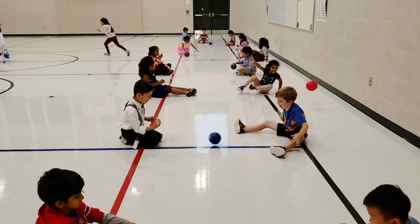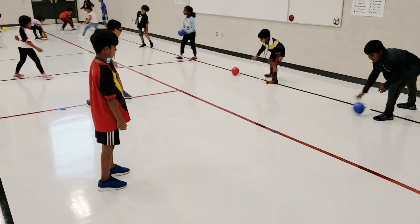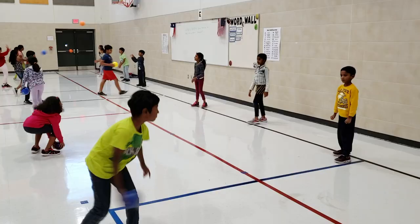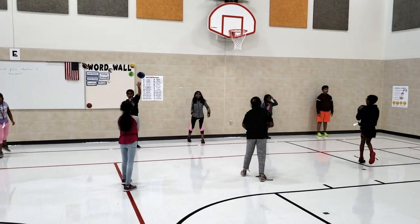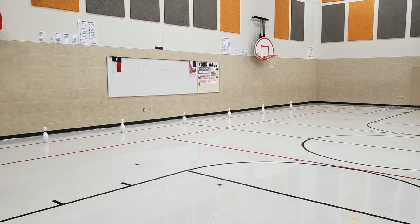The red line partner rotates down one partner and then they practice each of those skills again. We get into lines on one side of the gym and have them throw the short distance across. They throw to a bowling pin — they can roll it, underhand throw it, or overhand throw it.